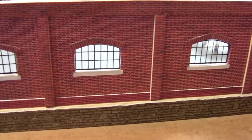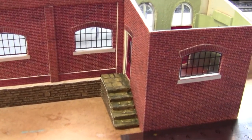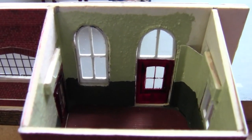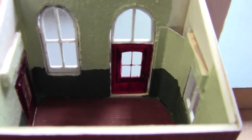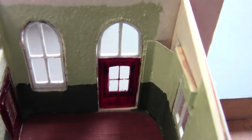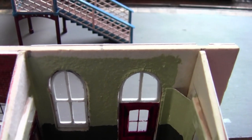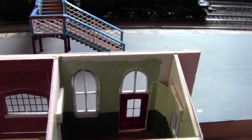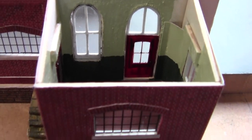That now completes the outside wall as well. I've also painted inside the office and put two tabs in ready to take the LEDs. It was at this point, just before I started painting the office, that I realised — how on earth am I going to get the power supply in for the LEDs? Most of the building on platform 2 is open plan, and the only place I can bring the cables in without them being noticed is through this little office.